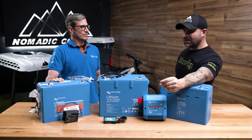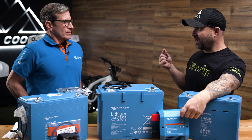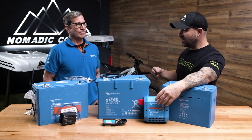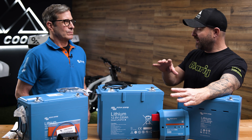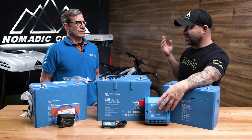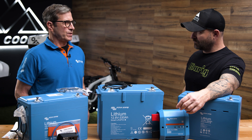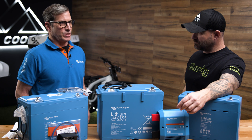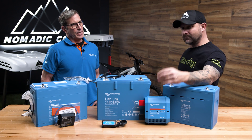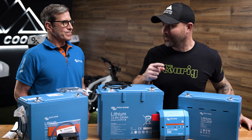A lot of builders are using external thermostats for fans in their inverter space. Using the servo as a relay to turn on the fan based on temperature is a brilliant idea. You could also do that with the MultiPlus or Quattro inverter charger — you can activate an external fan using an assistant in the programming to start the fan when the inverter charger fan starts. He may have said it, but I'm stealing that idea.